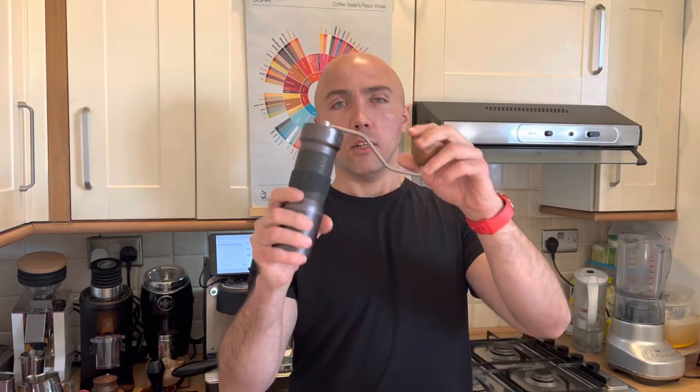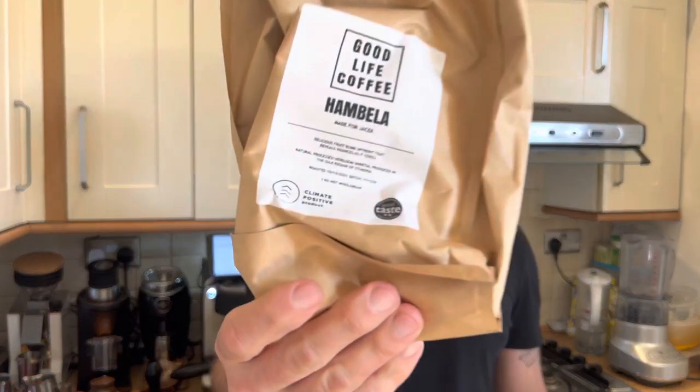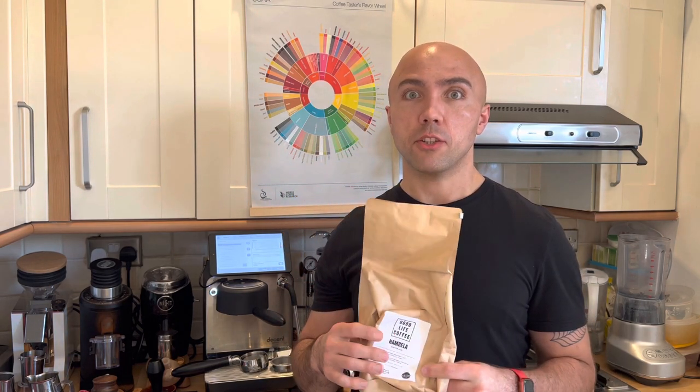To grind the coffee we're going to use my K-Max. The grind settings are on number seven. The coffee I'm using today is from Good Life Coffee — coffee from Ethiopia, naturally processed, with fruity notes. I've done espresso with that coffee and some shots on the default pro profile on the Decent tasted like raisins, dry fruits, maybe plums — something sweet with a hint of bitterness.